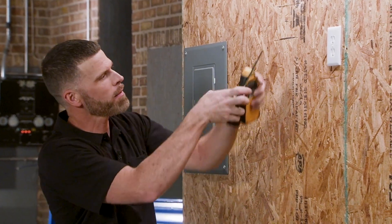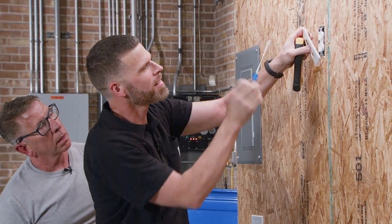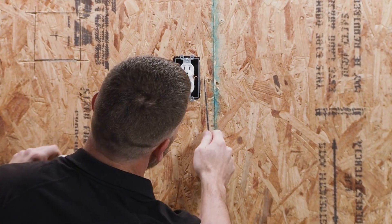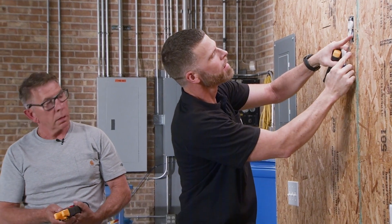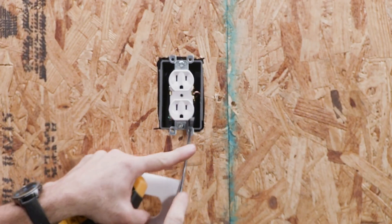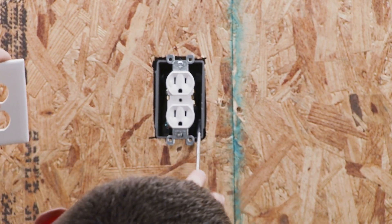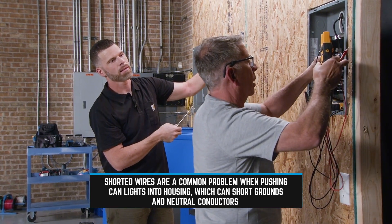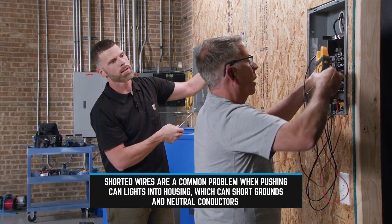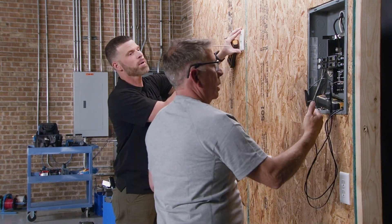Let's open it up and see what we've got going on. I can see it already. We fix the short, button it up, check those wires again — nothing. That confirms the short has been resolved.